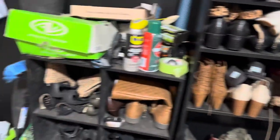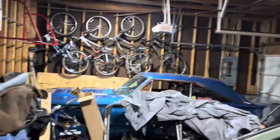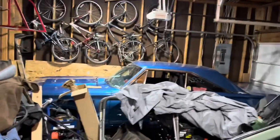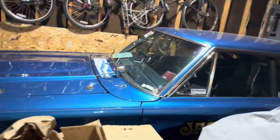Looking for something in my garage here — definitely needs to be cleaned out. Oh yeah, I was looking for this. I guess I got a race car.